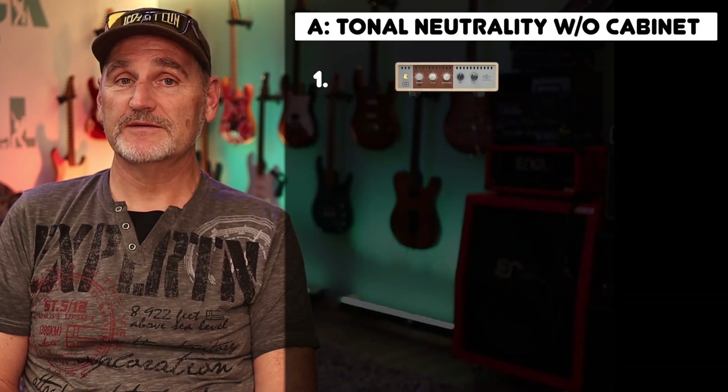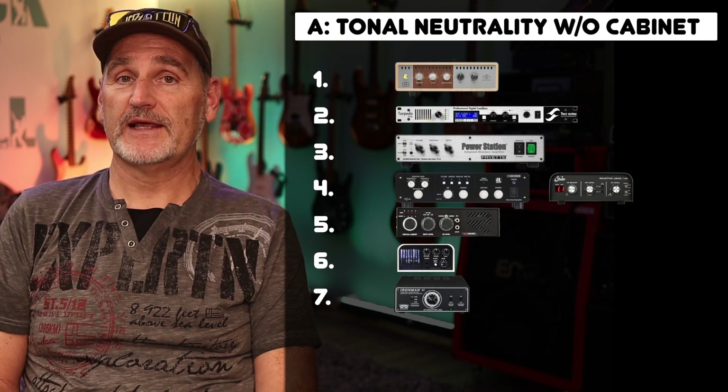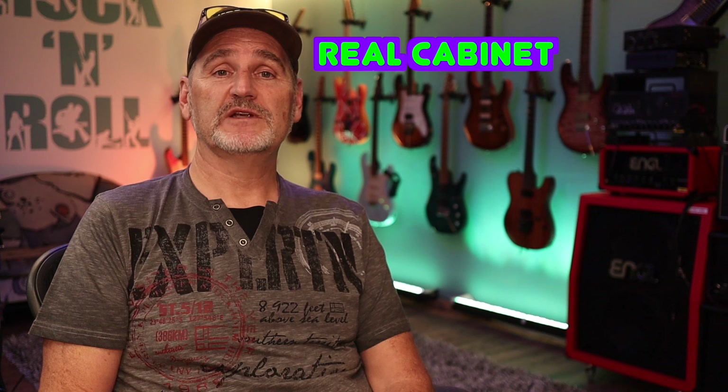Here's the updated rating of the first category. The Friat Power Station goes to first place when using the unbalanced line-out. Today we will do a similar test, but with a real cabinet connected.